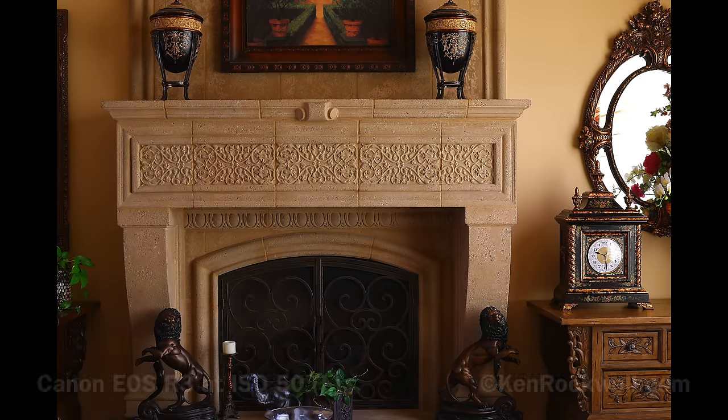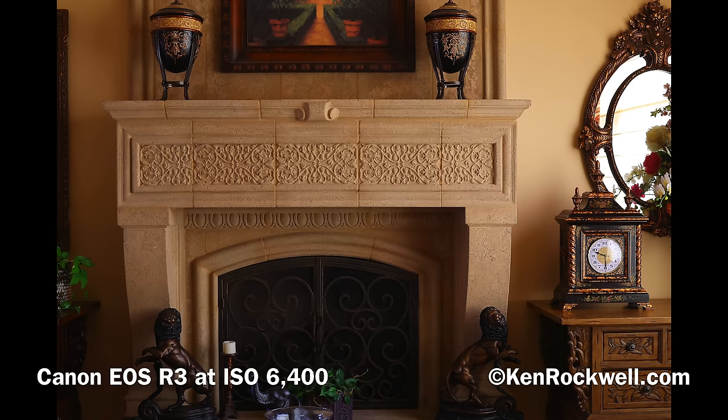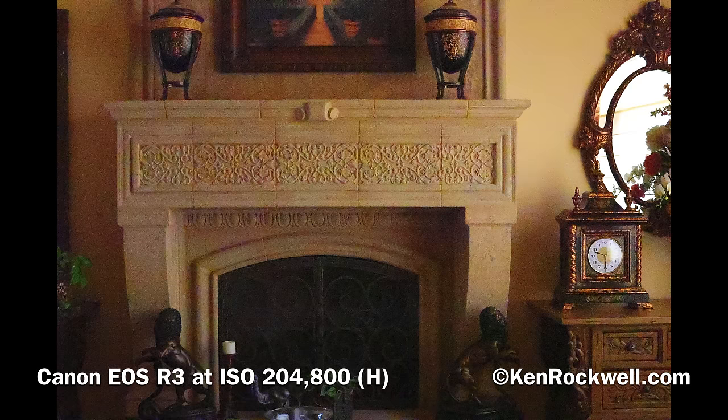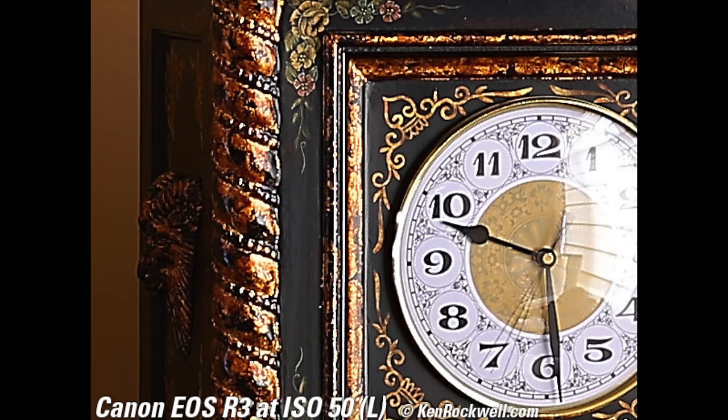For high ISOs, as we expect, high ISOs look great. Here are full-frame complete images made at various ISOs — go to kenrockwell.com to download the original files. As we go to higher ISOs it really looks the same. Only at the very highest ISOs do you start to see a little bit of color mottle, which isn't that bad. Even at the highest ridiculous ISO of 204,800 — coded as H, which you have to enable in a menu — you'll notice the blacks are really gone; dark areas become dark gray rather than black. The real difference shows if you zoom in way too far — these are about 10x magnification, around 600 pixels wide by 450 pixels tall.